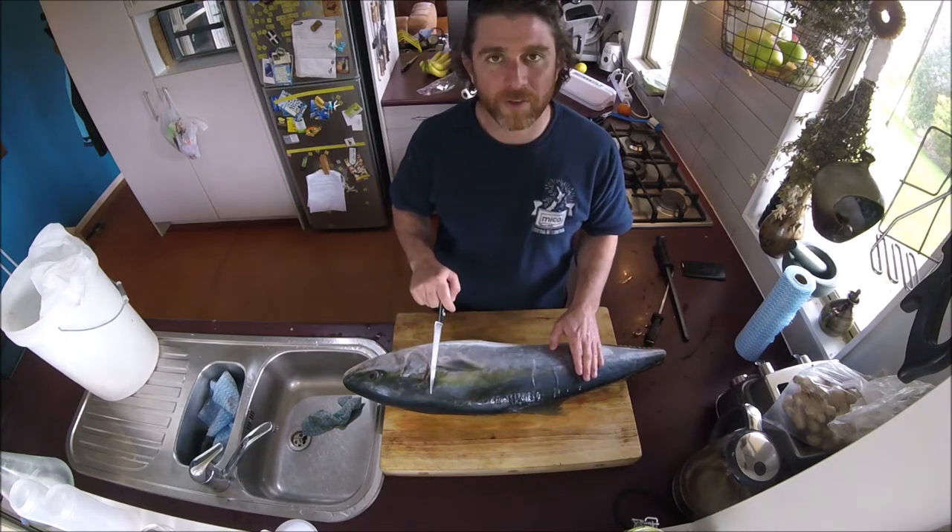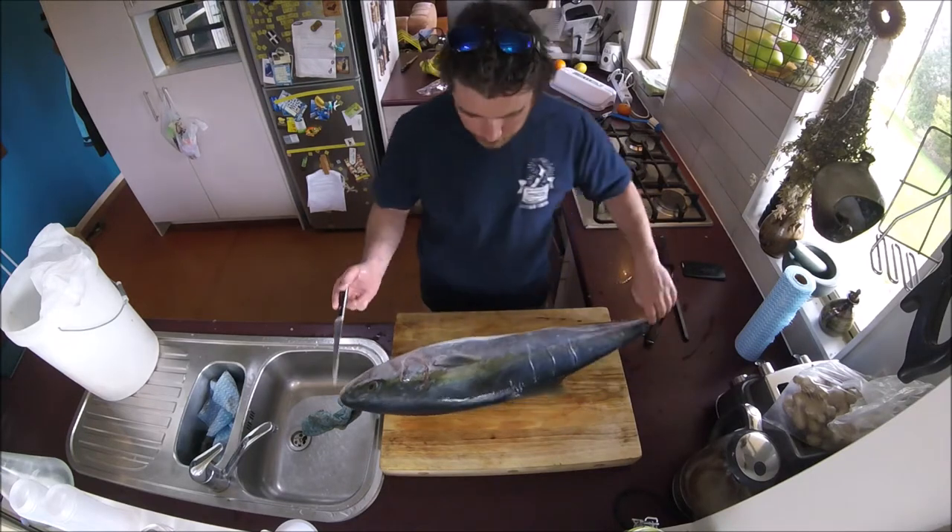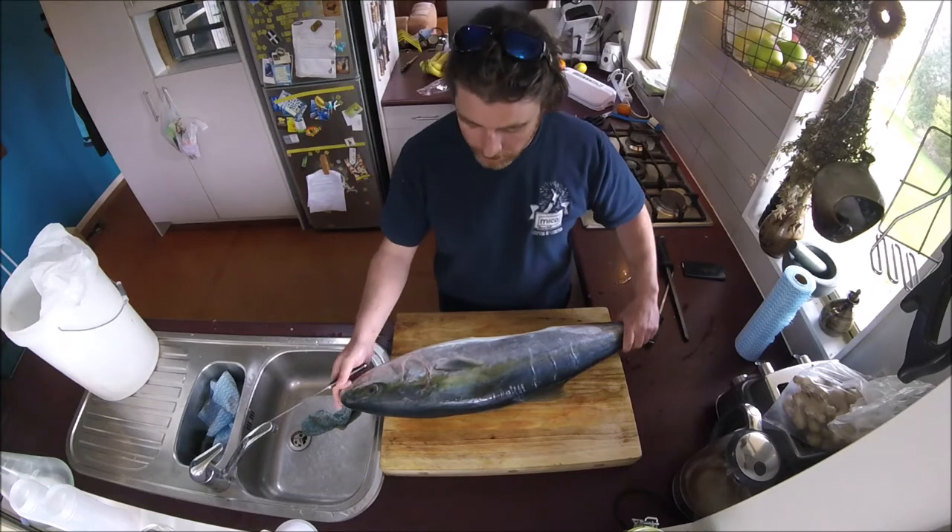I'm going to take the shoulder off — that's going to be one thing — and then the belly, which will be something else. Basically you just take off both sides and then split them into bits.